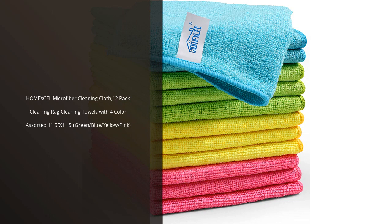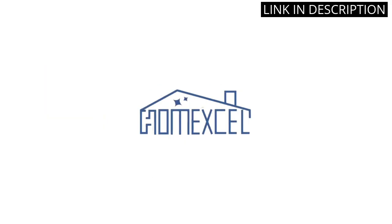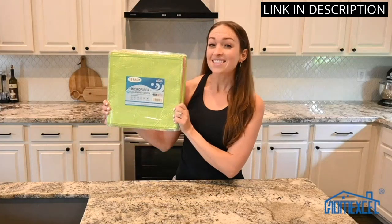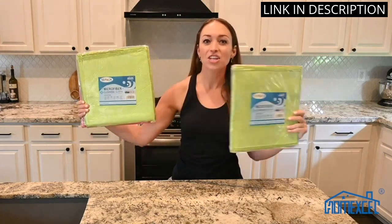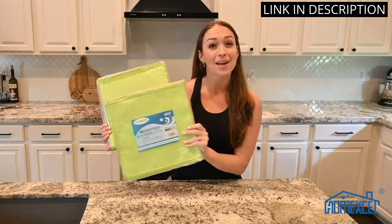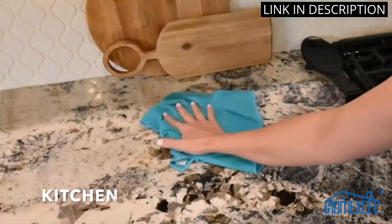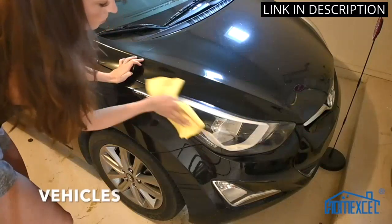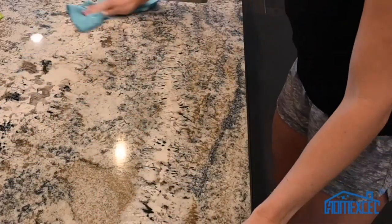I recently purchased the HomeExcel Microfiber Cleaning Cloth and I'm so glad I did. It comes with 12 cloths in four different colors, and they are all made from high-quality microfiber material. They are super absorbent and perfect for cleaning up spills and messes. I love that they come in different colors so I can assign each one to a specific task. They are also machine washable, so I don't have to worry about them getting dirty. The HomeExcel Microfiber Cleaning Cloth is the perfect addition to my cleaning supplies.